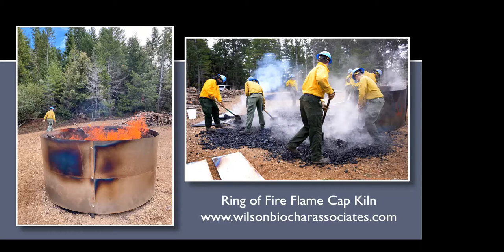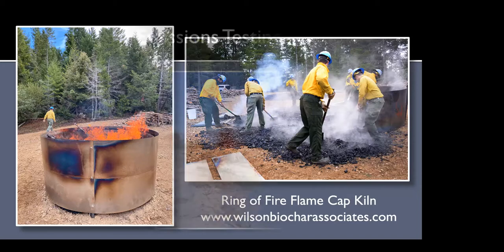Here is Kelpie's web address if anyone is interested. This burn was done about two months ago up in the U-Sowl Forest. We had the California Conservation Corps helping out — a crew of 14 people who said it was the best thing they'd done all year. A lot of youth are really interested in doing something better for the environment, and this is really one of the ways you can do it.